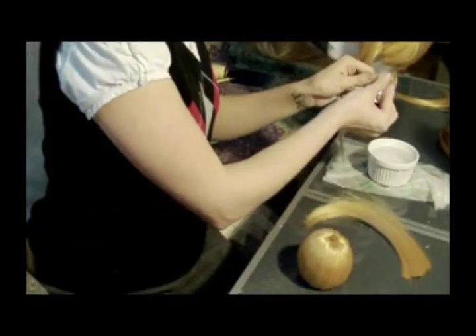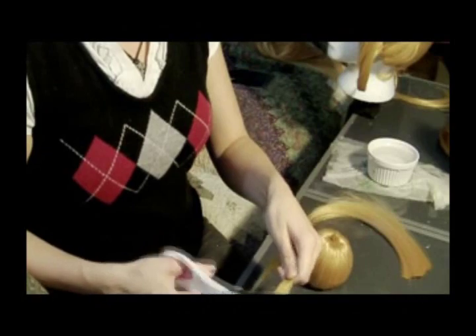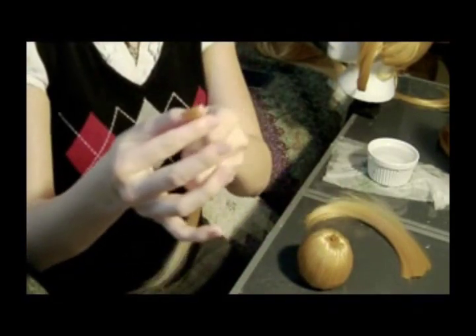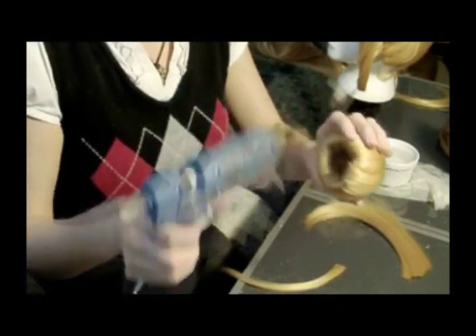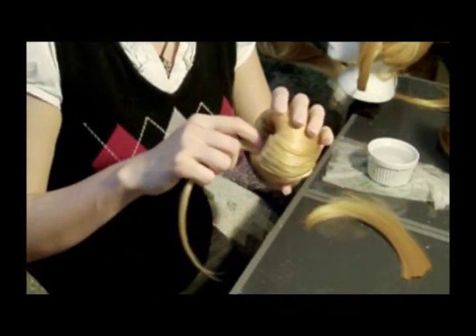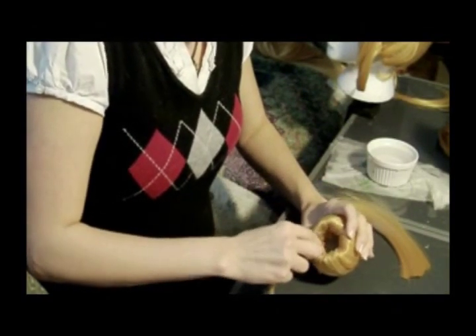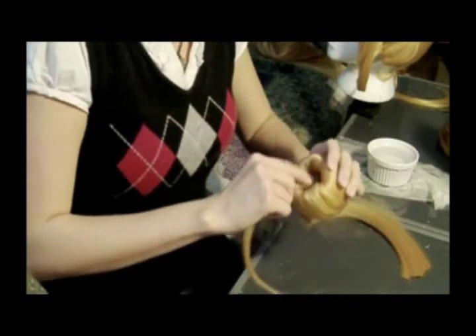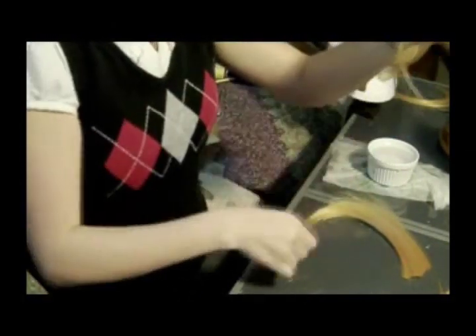Dip it in cold water to cool it quickly so the ends are not going to burn me when I work with them. Trim it up and make sure everything's nice and even. I'm putting a little bit of glue on the inside and laying the piece of hair over it, pressing it down into the bun. Pull off a little bit of the extra hair that was unnecessary. You want to work with very small pieces — otherwise it doesn't all glue down properly.